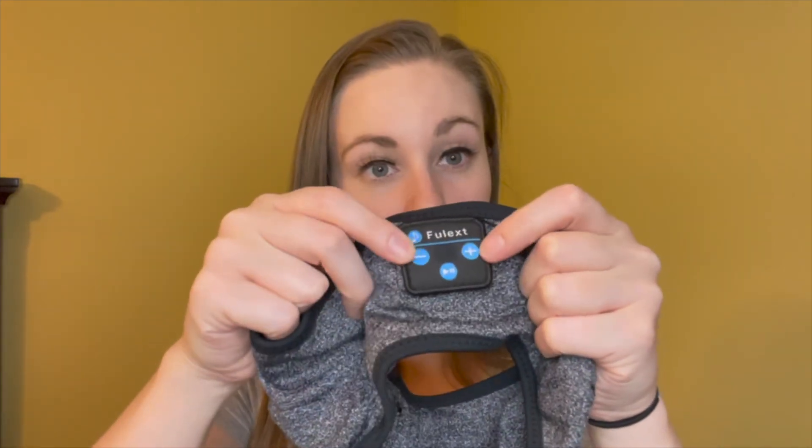To use these, connect them to the Bluetooth on your phone and play any kind of music based on your preferences. Here is your play/pause button, you have your volume buttons right here, and if you want to change your song, you can click this button right here and it will change the song.